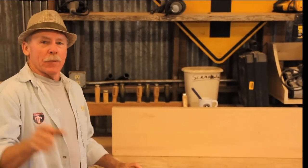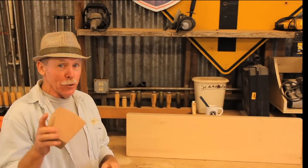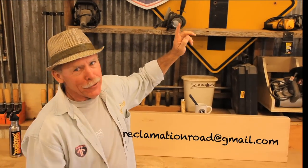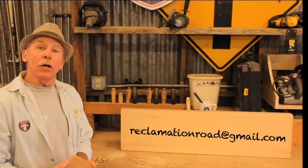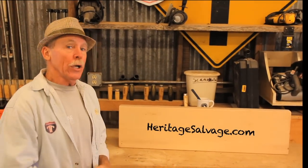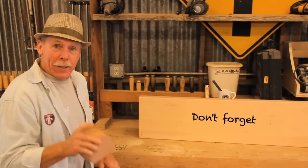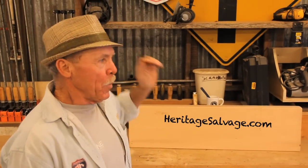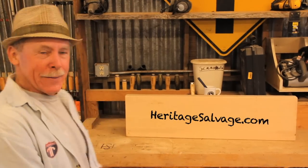Thanks for watching another episode of Reclamation Road — there will be a whole bunch more how-to's coming your way. Send us your two-minute video of your town to ReclamationRoad@gmail.com. You can also go to HeritageSalvage.com, on the homepage, click on the Reclamation Road Show, and you can join up where you will automatically be sent these segments. Reclamation Road is also going to be bringing you how-to blogs from Heritage Salvage, and you can find that on Heritage Salvage's blog page at HeritageSalvage.com. Just dot-com on by — see you next time!